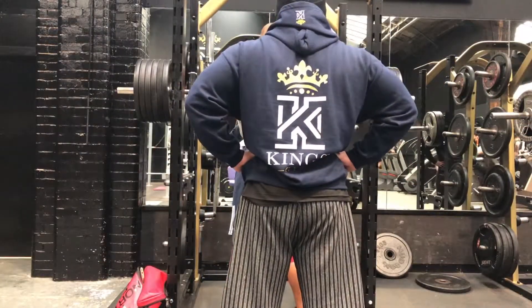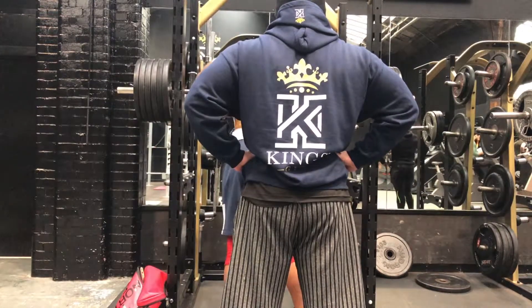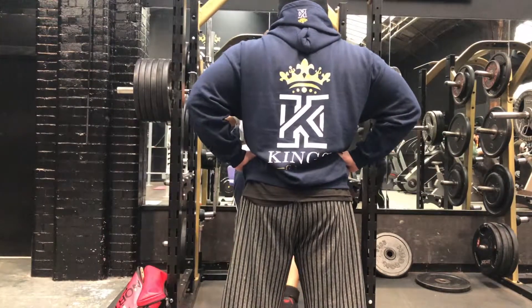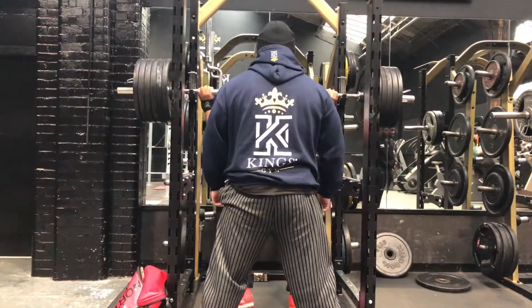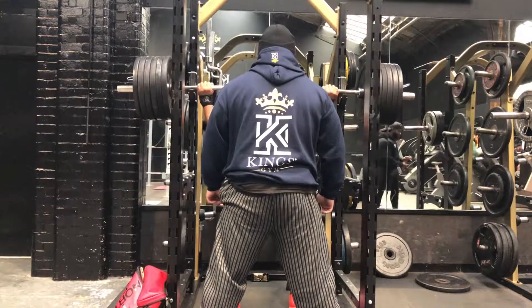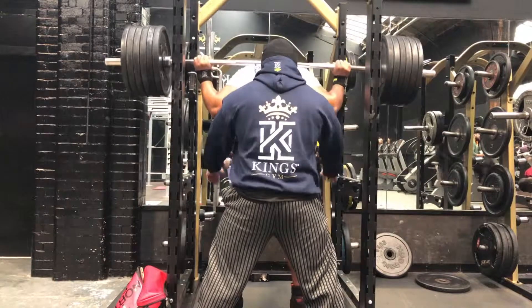I moved on from 220 and made the jump to 250, which is pretty normal, and it moved pretty well. I was quite pleased with this session. After this I went on with the full leg session — all of my accessory work and more reps on the squats.